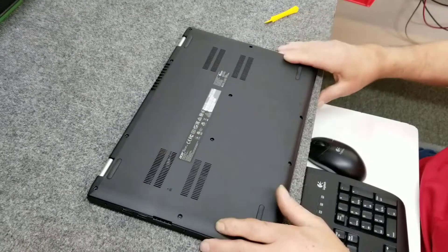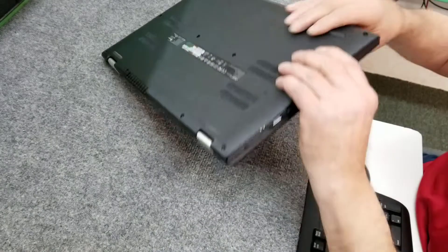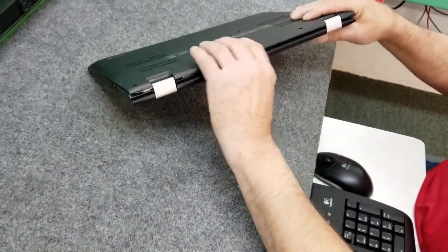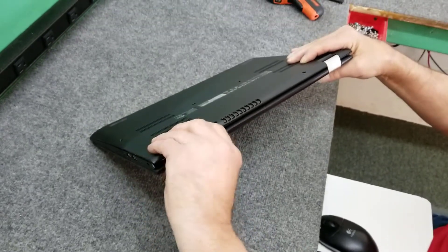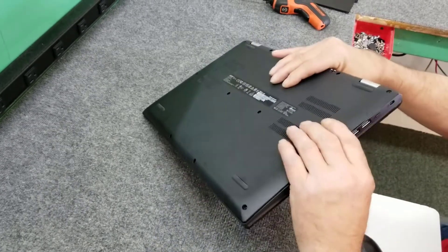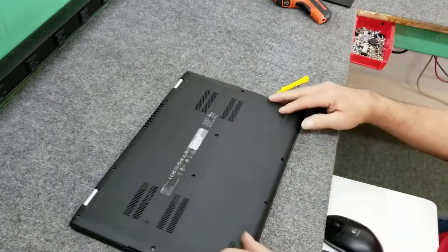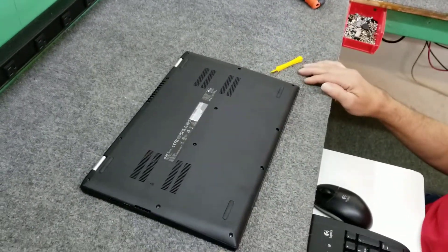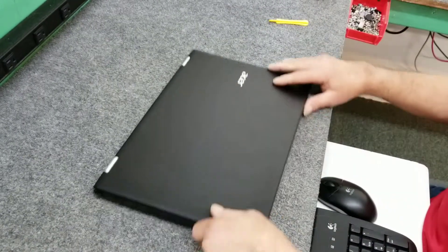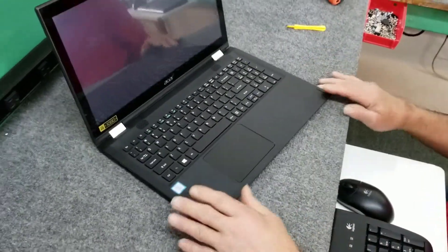Go around the edges gently. Press carefully because remember you've got a screen on the other side. Then put your screws back in and you're all set. Good idea to plug it in for 2 to 3 hours before you turn it on with a new battery — let it fully charge — and you should be good to go.